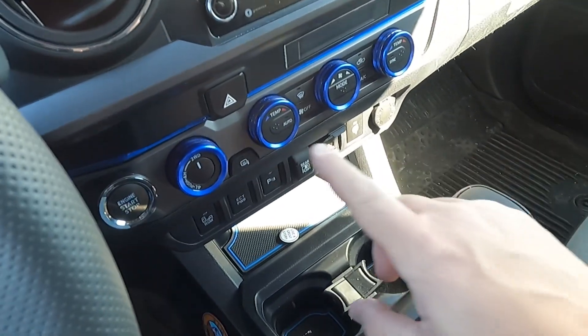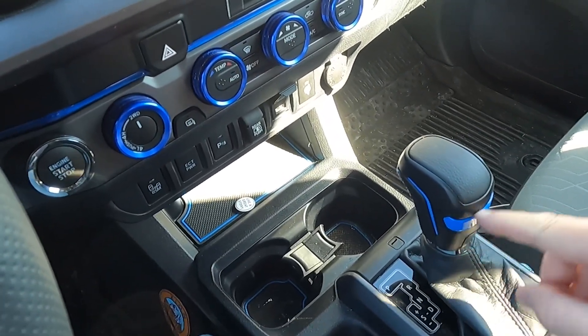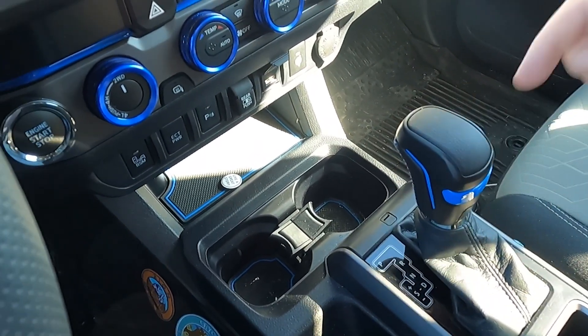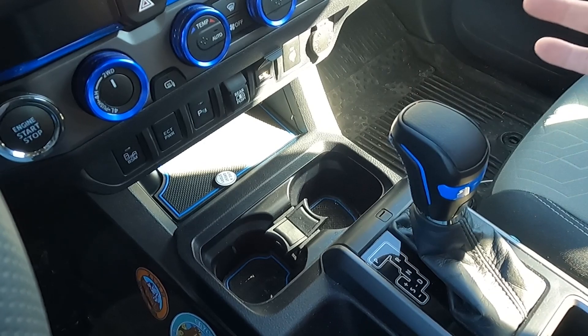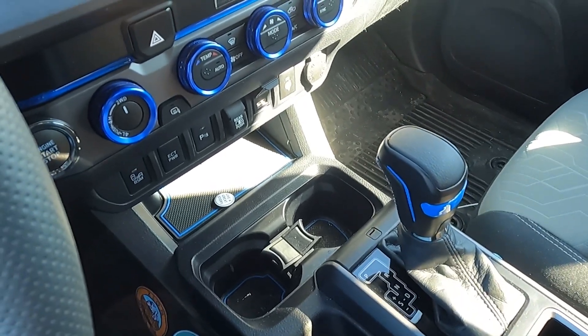I really like the look of it. It obviously matches some of my blue accents going on around the truck. They did a really nice job between the stitching right here as well as just the different trim levels. I'll go ahead and link down in the description. This video is not sponsored in any way, but I think it's just a really great look, and it's a super simple mod to personalize your Tacoma.